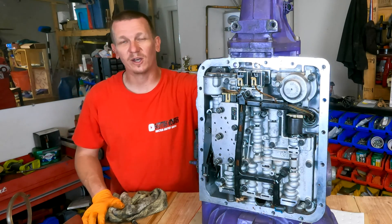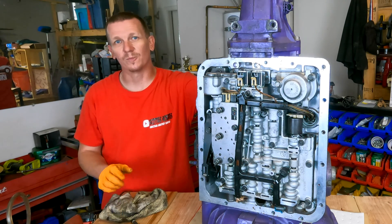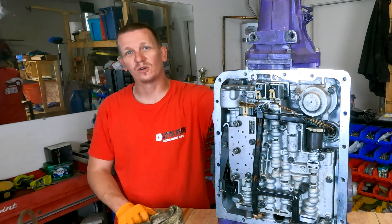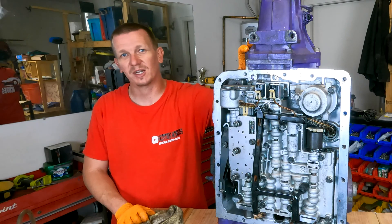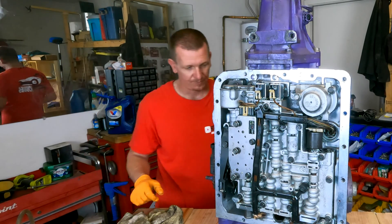Hopefully this video helped you out. If it did, make sure you like, subscribe, and share. Comment below with the year, make, and model of the vehicle this video helped you on, and check out the video library for other helpful videos on the vehicles this transmission is installed in. Thanks for checking out Scotty's Hobbies, and I'll see you on the next hopefully helpful video.